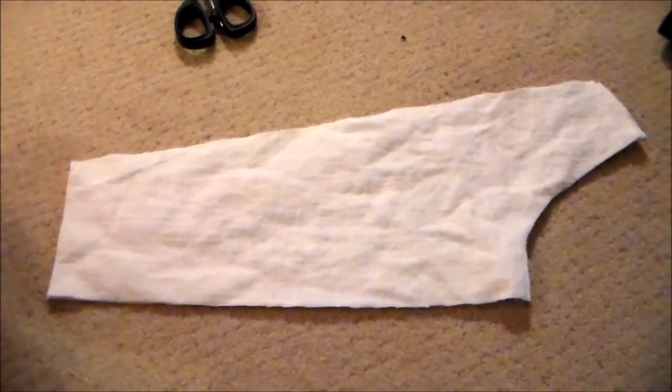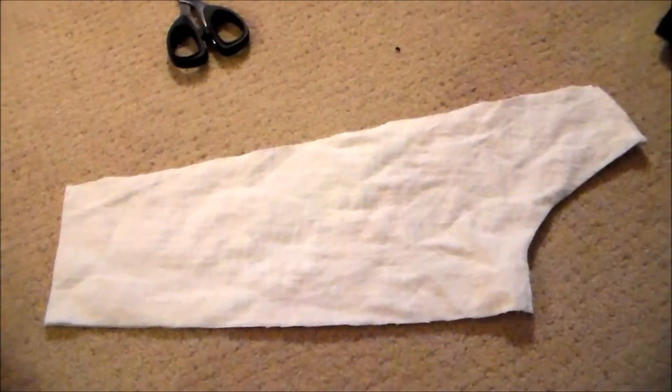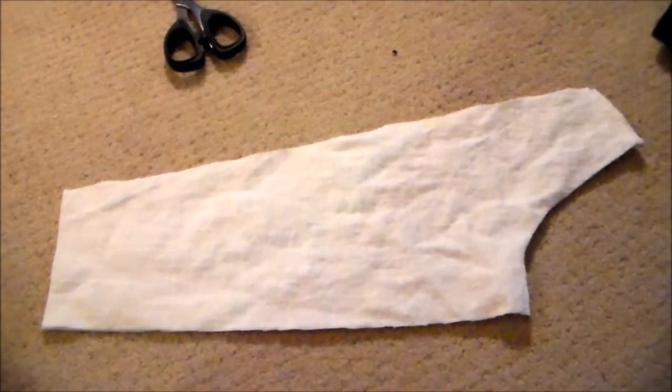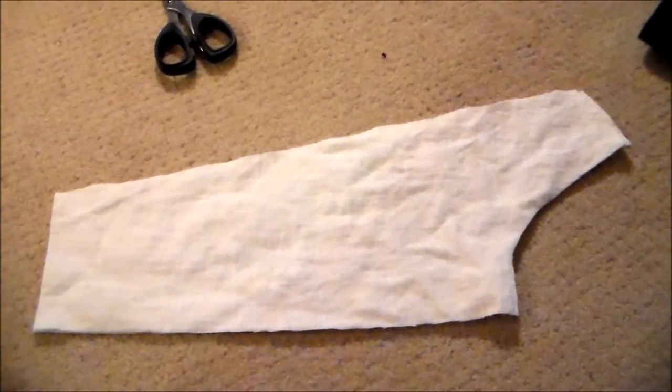So I cut a little bit off the end so it'll be a bit more even. This is what happens when you make your own patterns — there's a lot of trial and error, so I apologize for that, but please bear with me on this project. Next, I zigzagged around the edges to keep it from fraying.